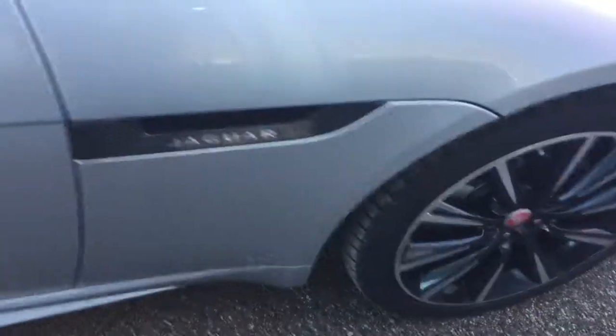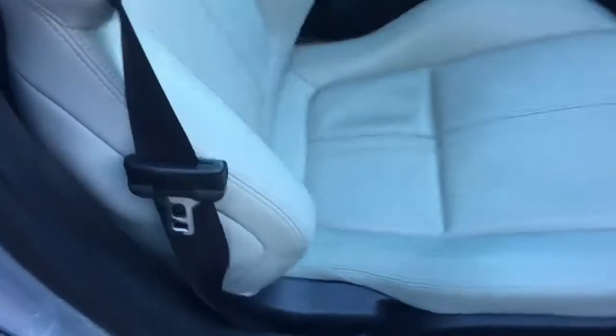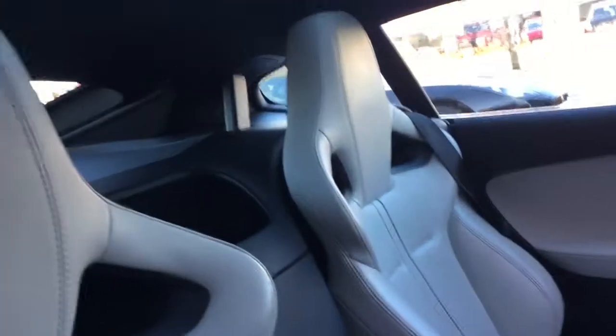It's really nice for carbon fibre styling. Taking a look inside the interior, this light ivory leather interior does look good with the silver paintwork on the exterior.